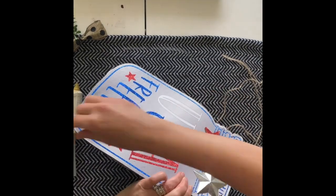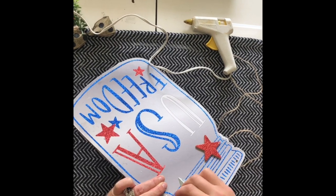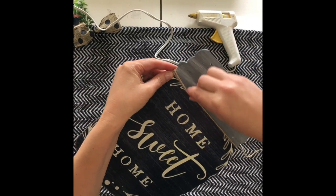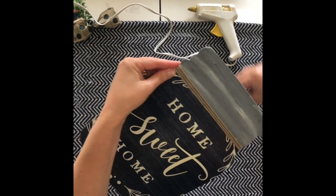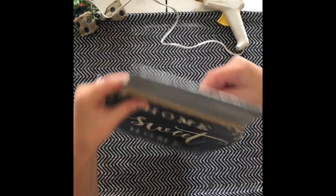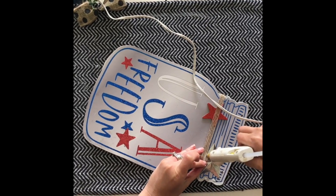Next I'm going to take some twine and wrap it just a little bit around the jar lid area — hot glue it in place on the back, careful not to burn your fingers. I wrapped it around two, three, maybe four times, then hot-glued the back in place to make it look embellished and create differentiation between the mat and the lid.